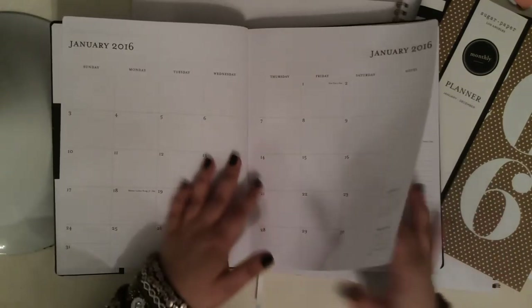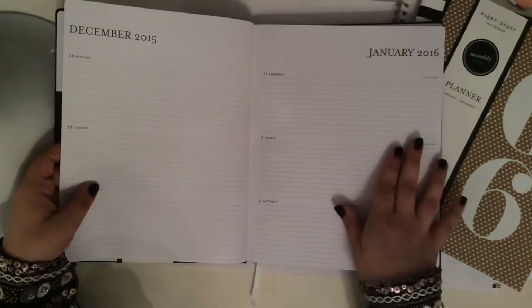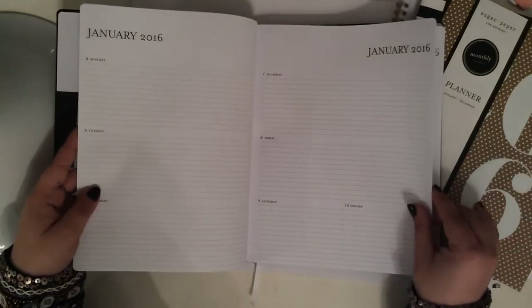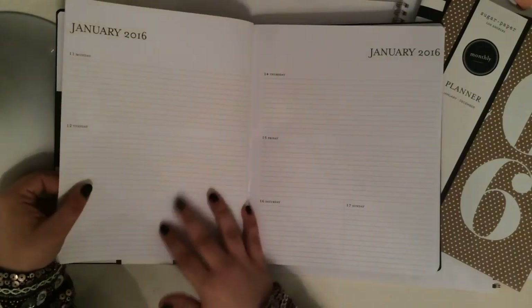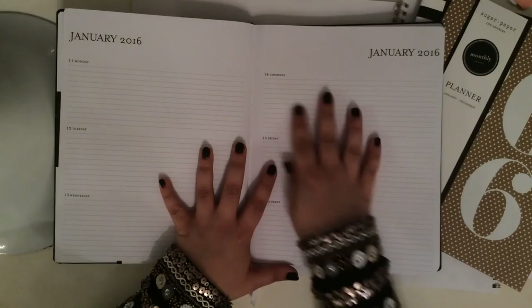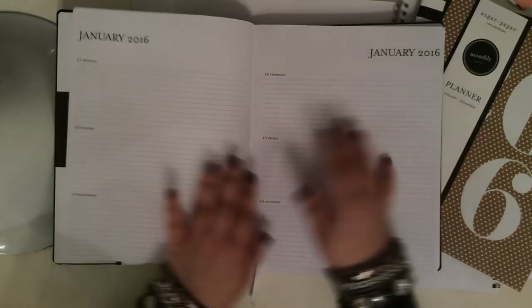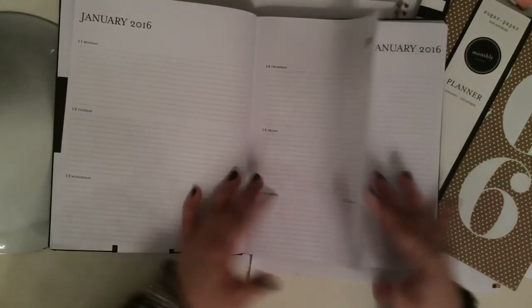Another feature that I love about these Sugar Paper planners is that they have the months and then they go straight into the weeks. If you know me and have been following me for a while, you know I like the weeks to be in between the months, and this is how these are laid out. So again, a clean font — the days have a lined space, a horizontal layout, but other than that, very, very clean. That's what I love.